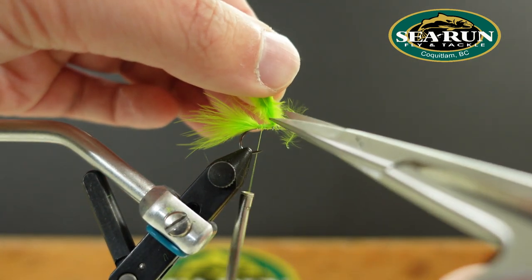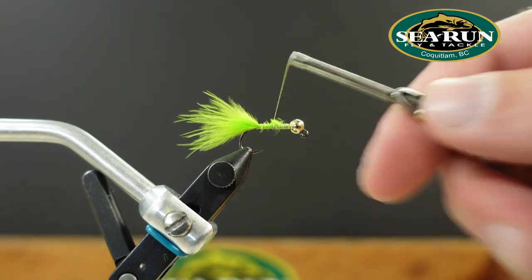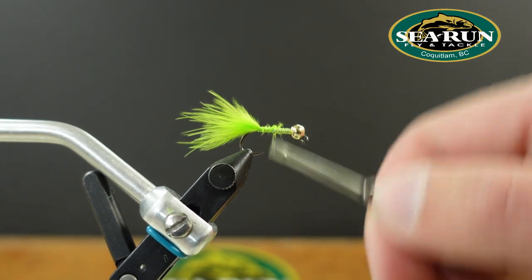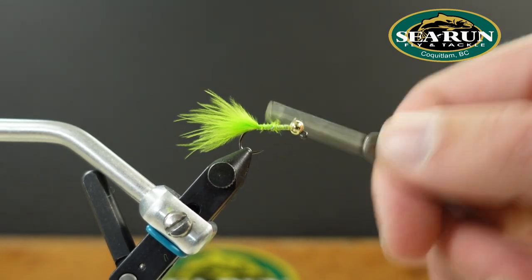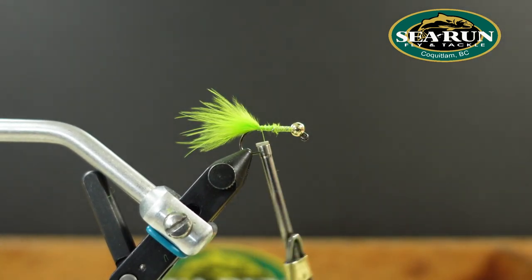I'll tie that marabou in all the way up to the base of the lead, and that way it'll give me a nice even underbody to wrap the next material over, without creating any big bumps in the fly.